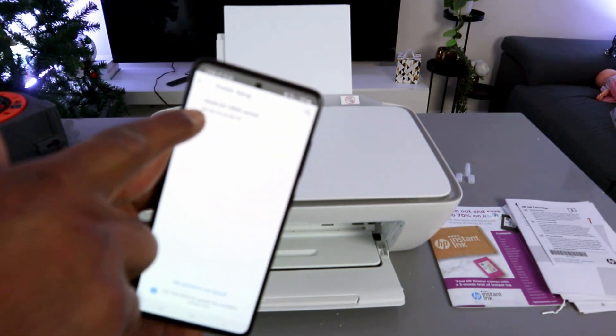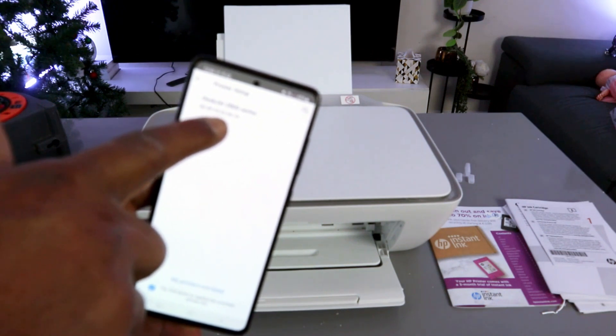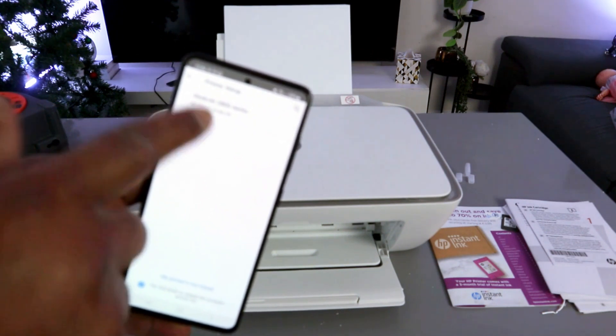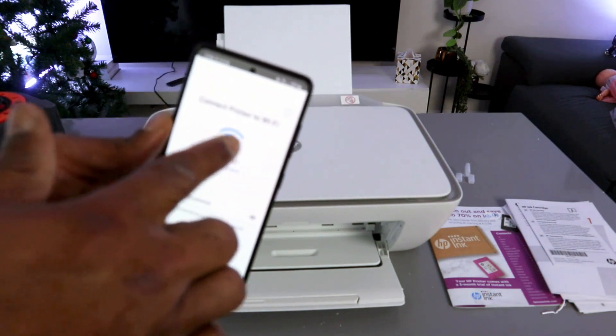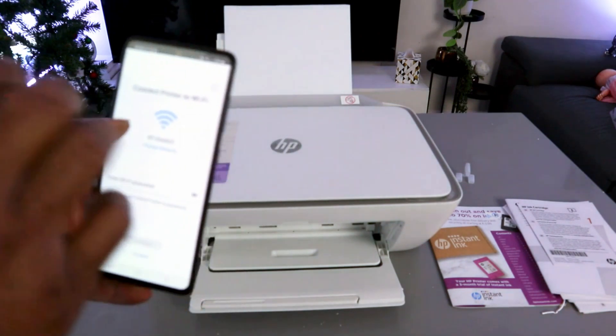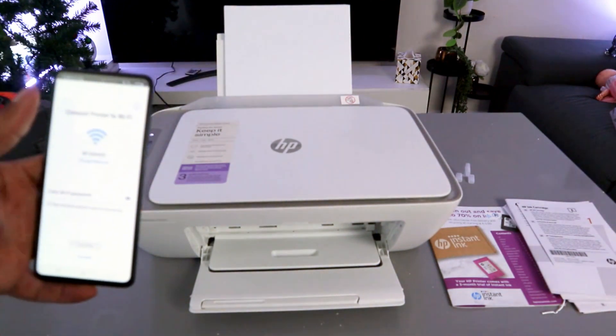Once everything is done, you can see the HP DeskJet 2800 Series is found. Select it. The next thing is to connect the printer to the Wi-Fi network — it picks up the closest Wi-Fi network available within the vicinity.